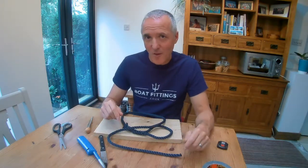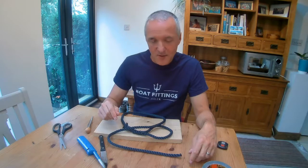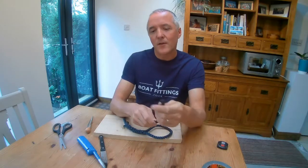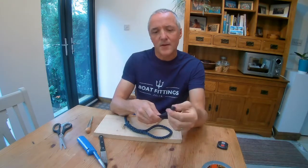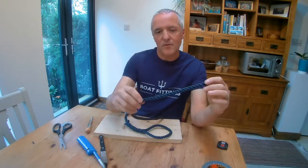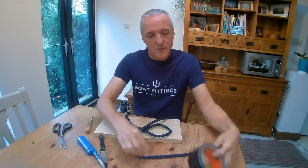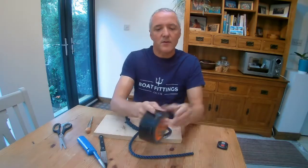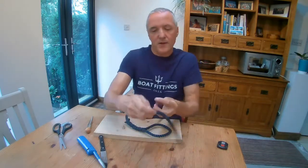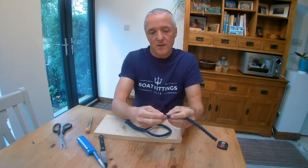This may look a bit tricky but it really isn't. Once you've done it once you'll find it's a doddle and the only tricky bit is getting started. First things first, what we do is unravel the ends of the rope where it's been melted together, and we need to set aside a working length of rope. It's best to choose a length a bit more than you think you're going to need, and we're going to get a piece of tape to